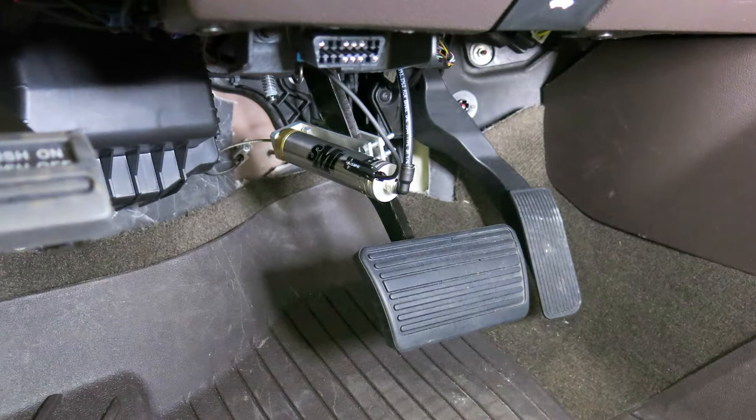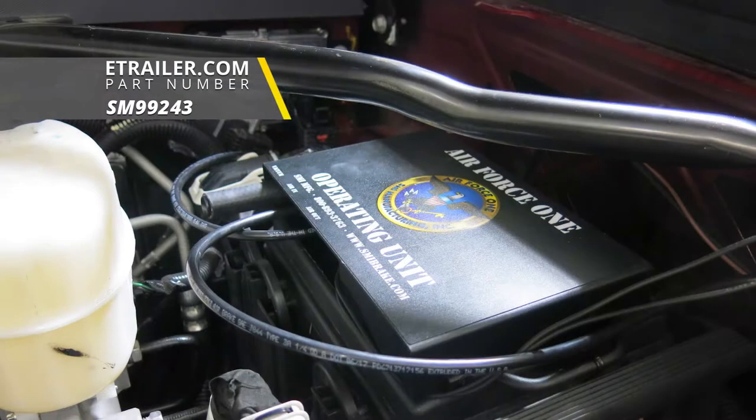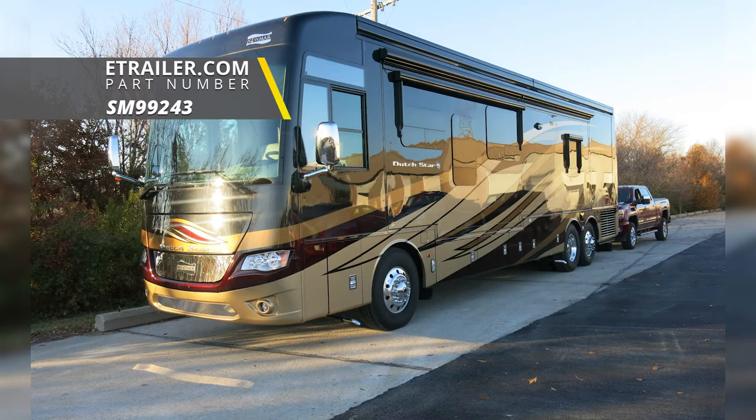That'll finish up our look at the SMI Air Force One supplemental braking system for motorhomes with air brakes, part number SM99243, on our 2018 GMC Sierra 2500.